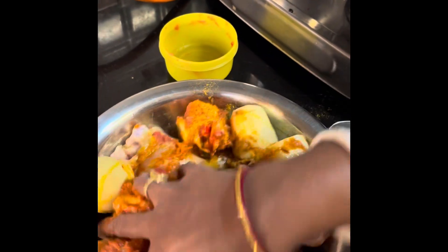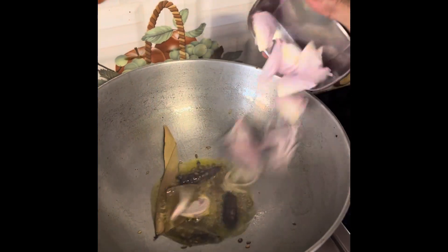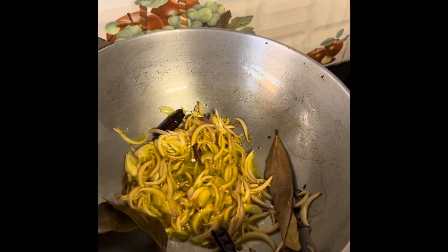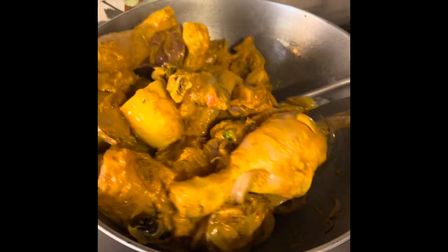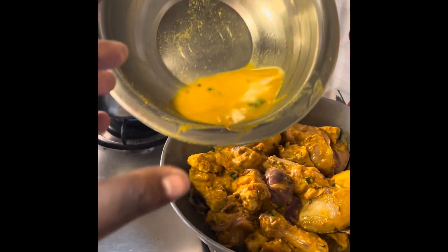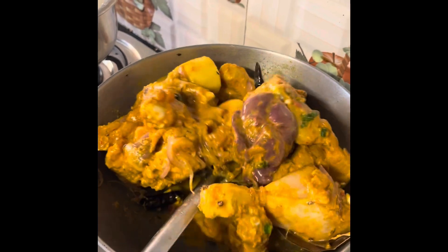How much time will you take? I will add the water. I will add the salt.